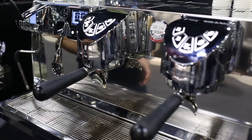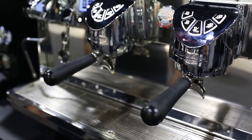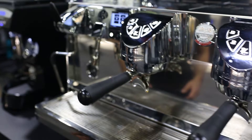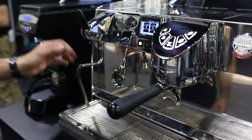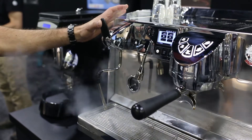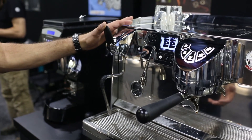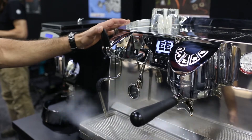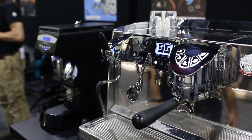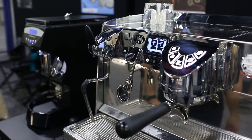So again, identical technology to the Black Eagle, now on a smaller footprint of a unit called the White Eagle or VA358. Features a steam one, four-spool lever system — one of our most popular features on our machines. We did not change that because we know how much baristas love that feature, so we kept this also on this machine. Again, aside from that, it's very much like a Black Eagle unit.